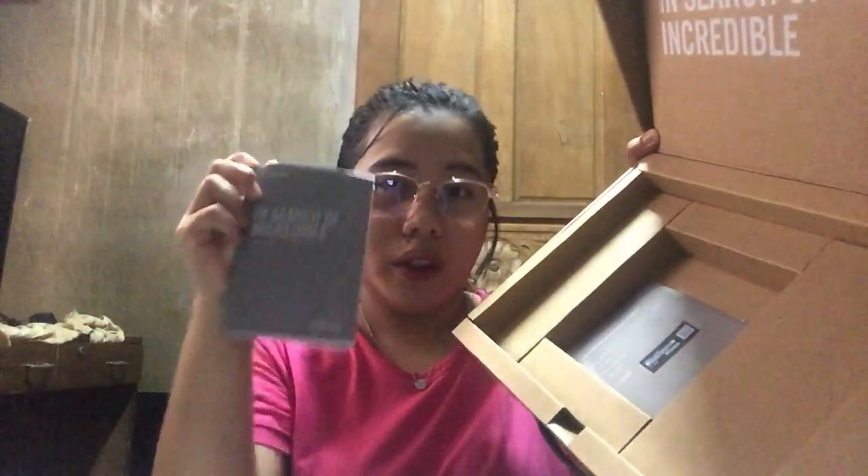Aside from the charger, wala naman ibang kasama. Bukod dito sa itong user guide or manual user, and itong warranty card. Wala nang ibang laman — as inbox na lang siya.